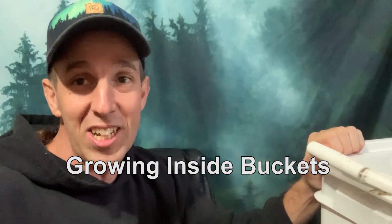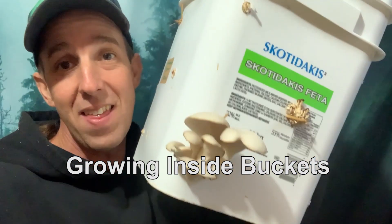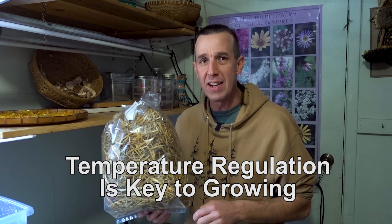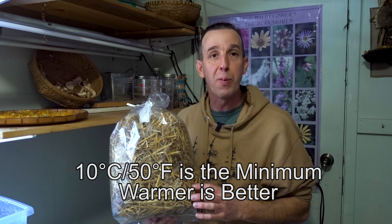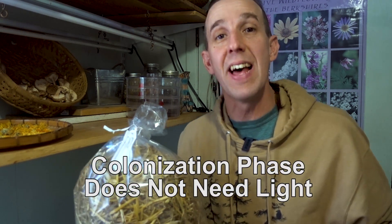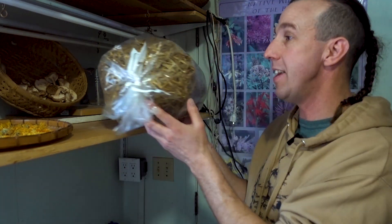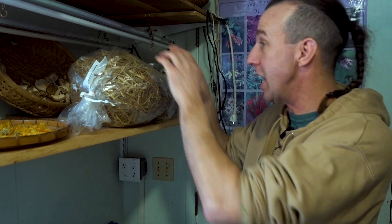Temperature matters too — most myceliums start growing around 10 degrees Celsius, and the ideal temperature varies by species. During the colonization phase, no light is needed at all. You can put the bag in a cupboard, a closet, or leave it on a shelf in the back corner of the house. A popular spot is on top of the fridge with a blanket over it — perfect during the colonization phase.